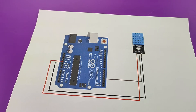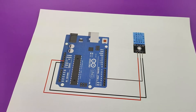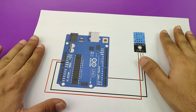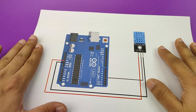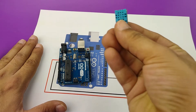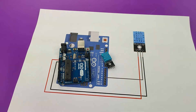Hey, welcome to another session of Bitblocks Arduino DIY. In today's session, we are going to learn how to integrate our Arduino Uno with a DHT11 sensor module. DHT11 is a temperature and humidity sensor. To make this project, you require an Arduino Uno, a DHT11 temperature sensor, and some jumper wires.